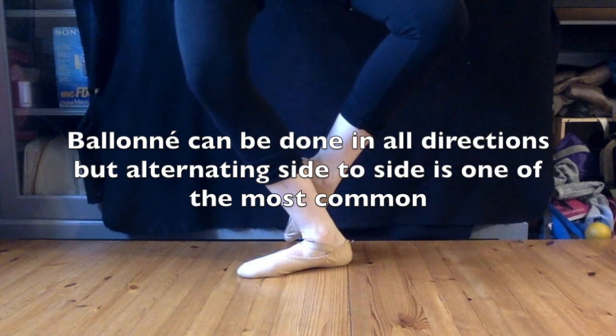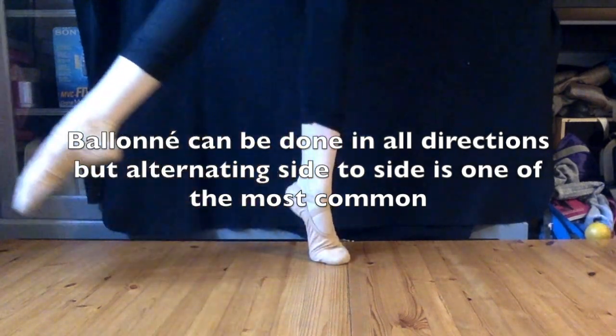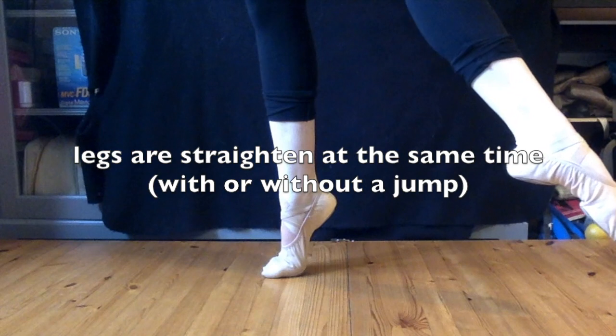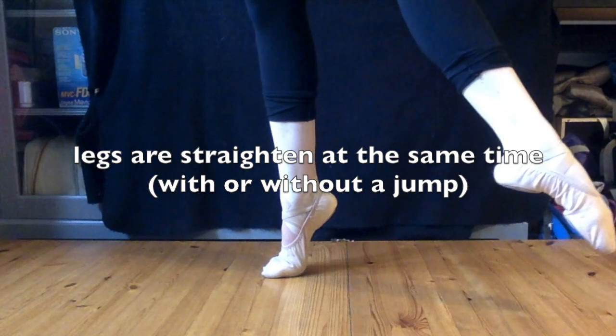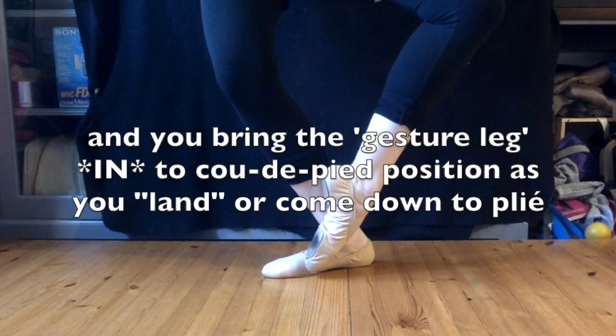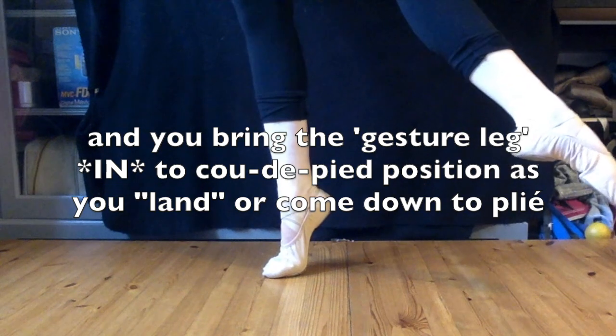Ballonet can be done in all directions, but alternating side to side is the most common. You alternate side to side with a coupé to replace the leg. The legs extend and straighten at the same time, whether or not you're doing a jump. Then the leg that's in the air, or the gesture leg, comes in to coup de pied as you land or come down to plié.